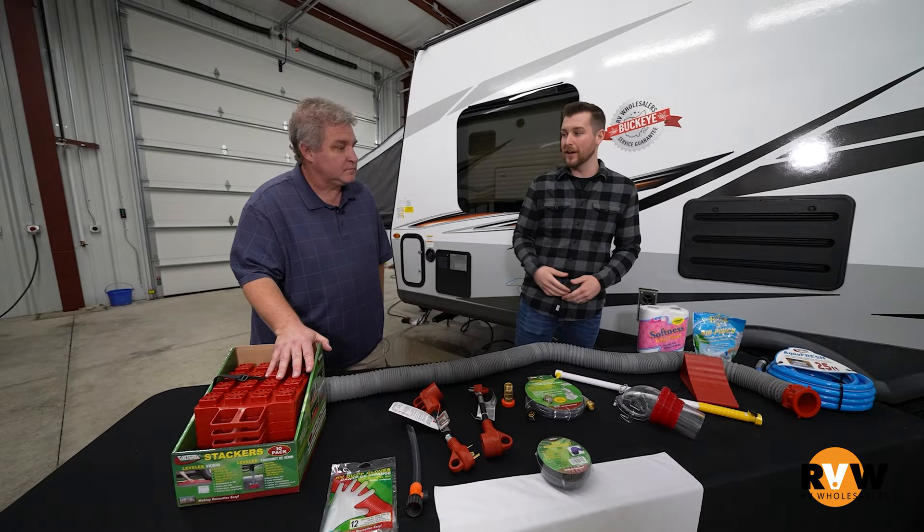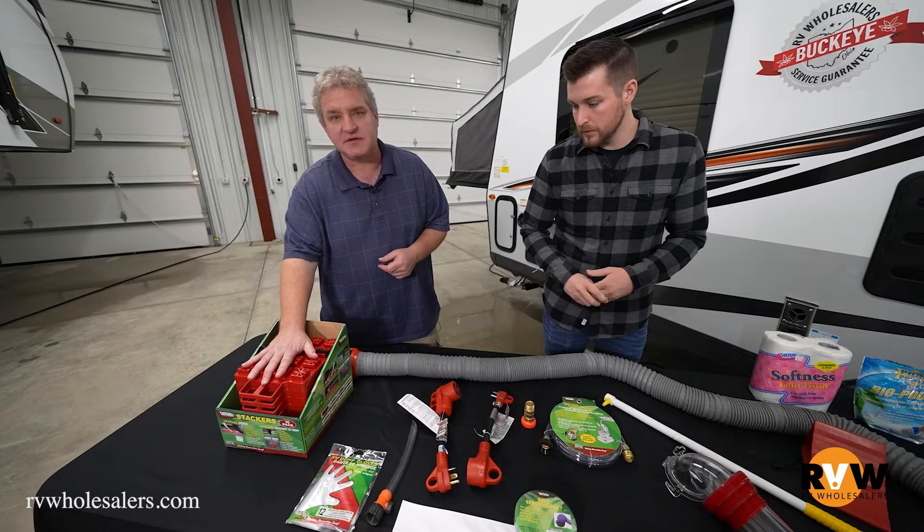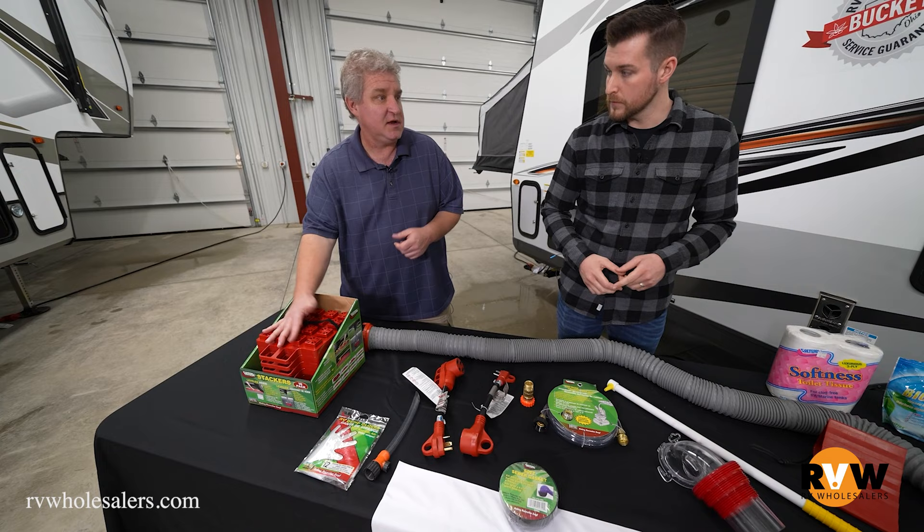This is the top of the top, guys. This has everything that you'll need to properly use, maintain, and take care of your camper. We start over here with the stackers. The stackers can be used not only underneath your jacks on the coach, which we'll show you in a few minutes, but also underneath the tires. If you get your coach really on unlevel ground, you can use those for that as well.